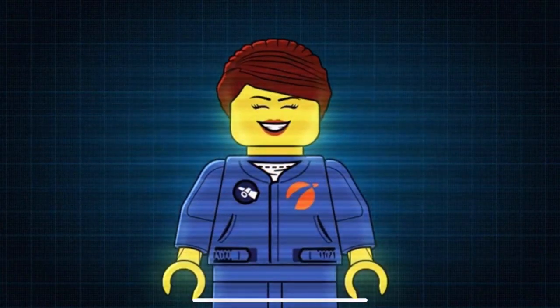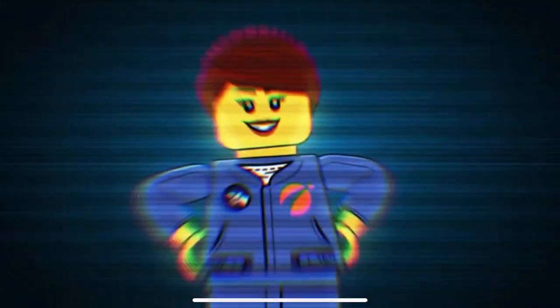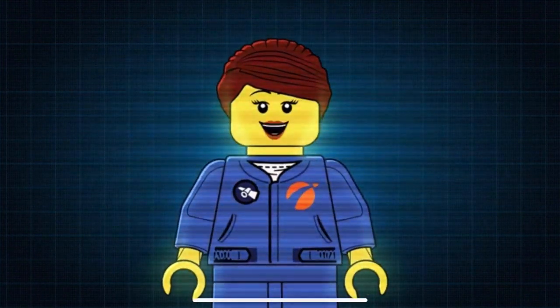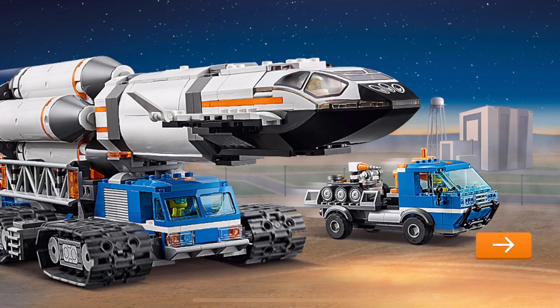Mission Control to Astronaut, today is the big day! Can you help me prepare the rocket and move it out to launch position?